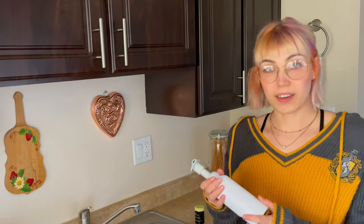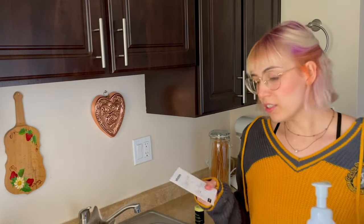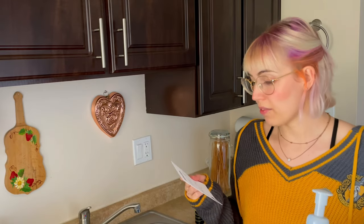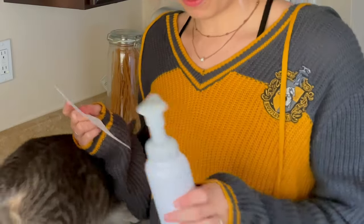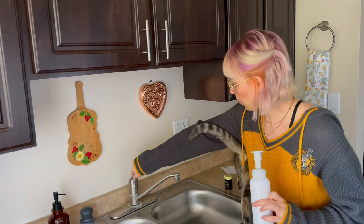Without further ado, let's try out the soap and see how it works. I haven't tried it yet — this is the first time. Following the instructions, which are pretty straightforward: pour 8.5 ounces of warm water into the bottle up to the fill line. I think this is the fill line, so first we need some warm water.